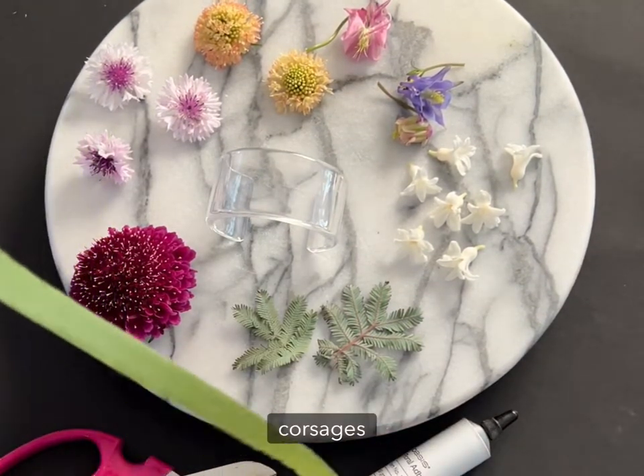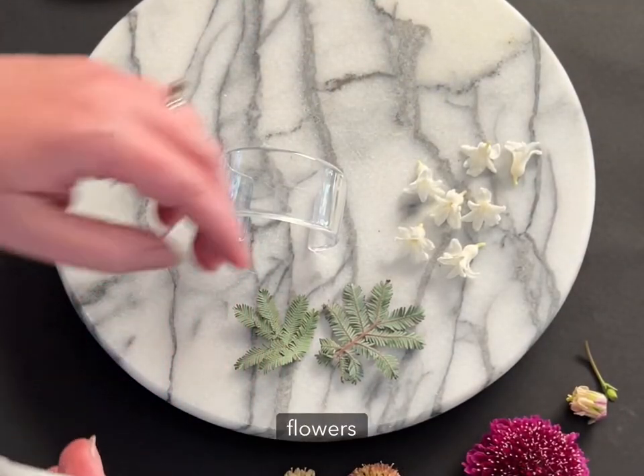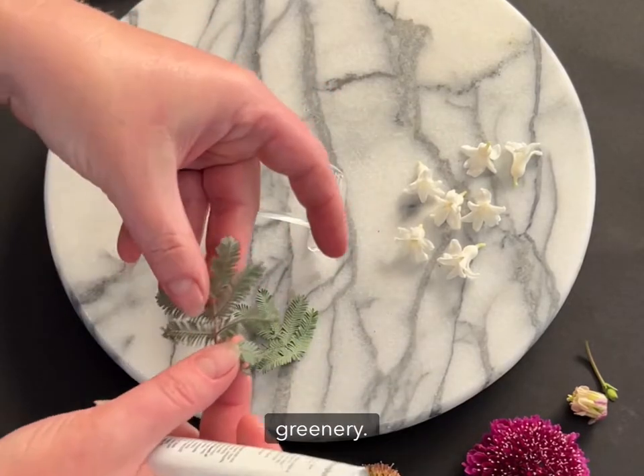When I design corsages, I like to select a variety of smaller yet impactful flowers and a mixture of greenery.